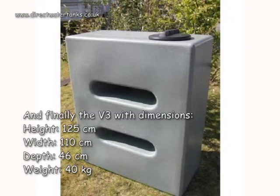And finally the V3 with dimensions height 125cm, width 110cm, and depth 46cm.